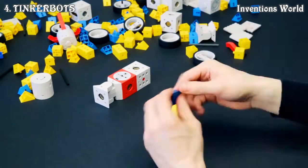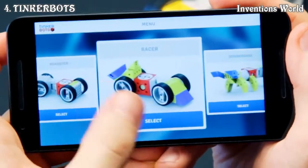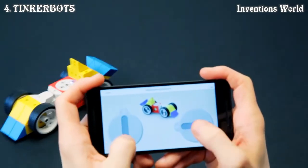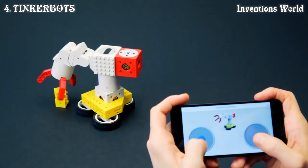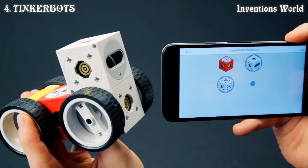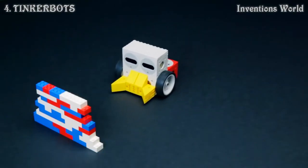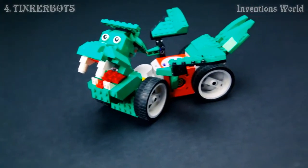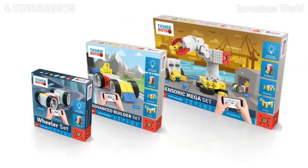Even a six-year-old can use TinkerBots to build any robot he or she can imagine. You can use the TinkerBots app as a remote control with all your robots — just select the robot you have built and connect it to your tablet or smartphone. You can easily speed up your robot, steer it, or even grab things and place them somewhere else. You can also use the app to connect your sensors with the motion modules so your robot will react to hand movements or any obstacle in its way. With TinkerBots, you're not just purchasing a single robot — you're getting the opportunity to build any type of robot toy you and your child can imagine, all while having fun and learning at the same time.